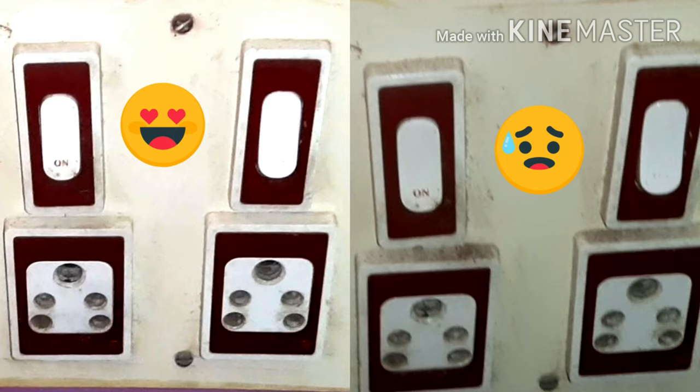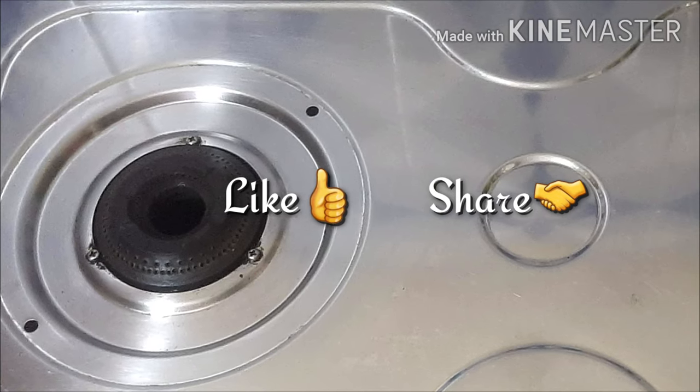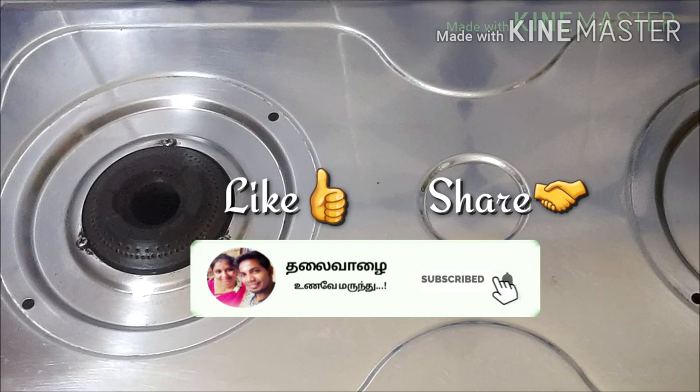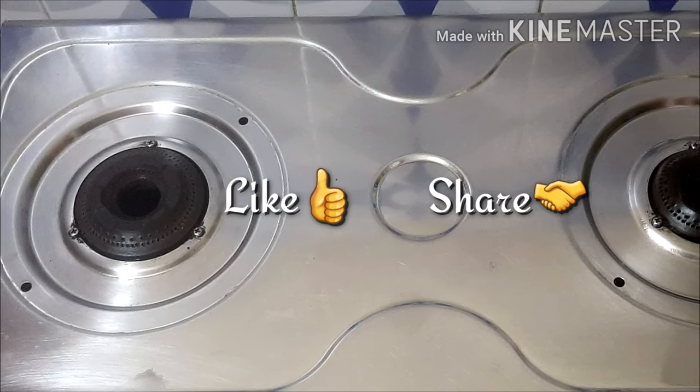These are easy tips. We will use a small toothbrush. Please like this video if you found it useful. Subscribe, friends, and subscribe. Bye!